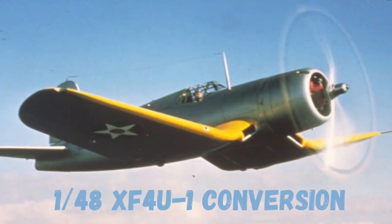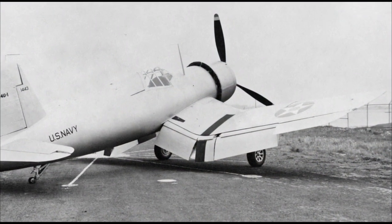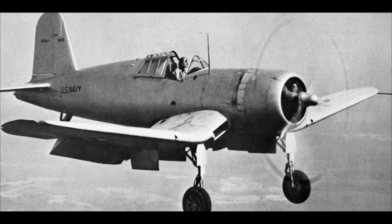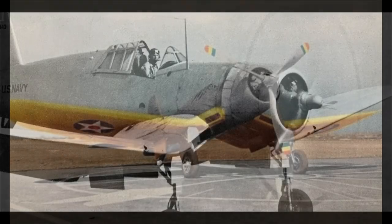Hey, welcome back to Flying S Models. Chad here again. I appreciate you tuning in. Today we're going to take a look at the XF4U-1 Corsair prototype conversion offered by 109 Ace. The Vought XF4U Corsair is one of those prototype airplanes that most modelers really want to have in their collection.